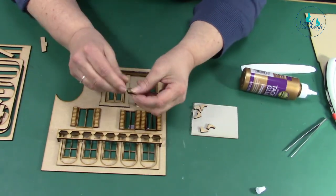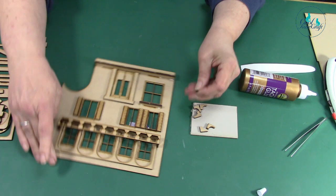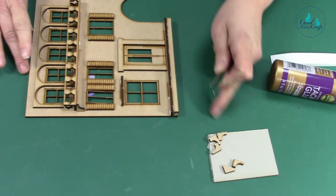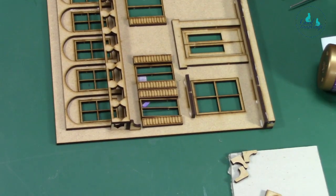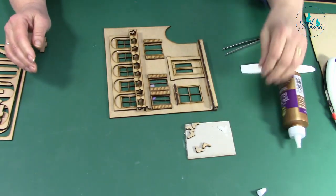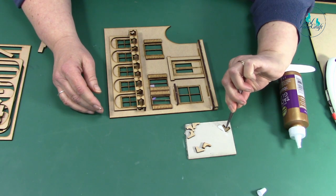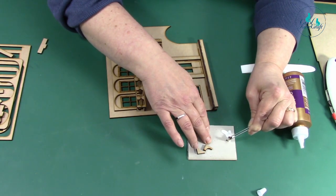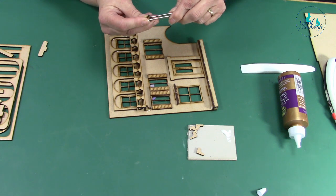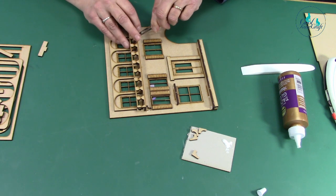You've got your balcony supports — I've designed them to fit like that. I'm going to put a bit of glue on a piece of scrap and then use tweezers because this is a lot easier with tweezers. Drop a bit of glue there and do one at each end.